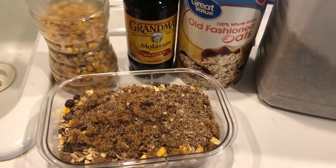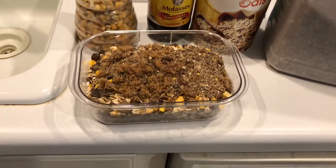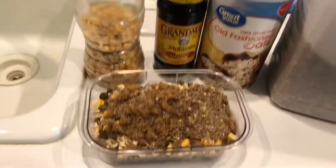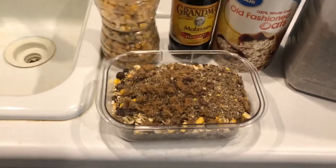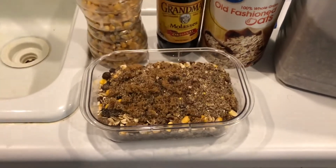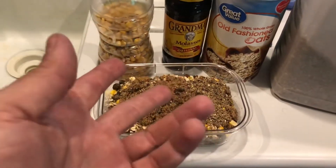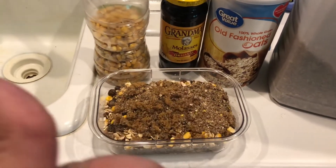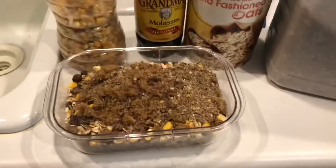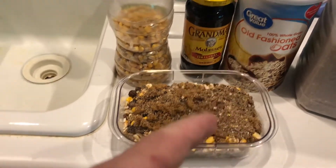There's no real right or wrong way to mix this stuff — it depends on what you want to put in it. There are no wrong ingredients, other than strychnine — you don't want to put that in there. Anything you think would make good eating for a wild animal, you can put in there. Just add the molasses to thicken it up, stick it in the oven for 15 minutes, pull it out, mix it up again, put it back in for 10 minutes, then let it cool off and put it in the container.